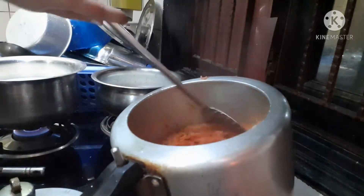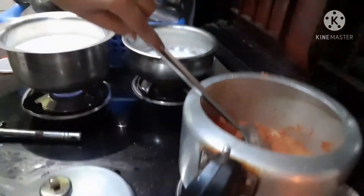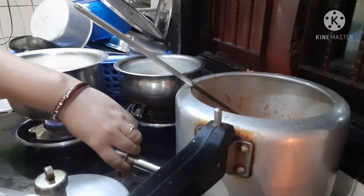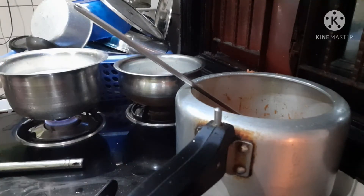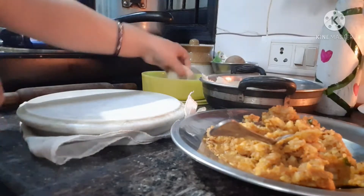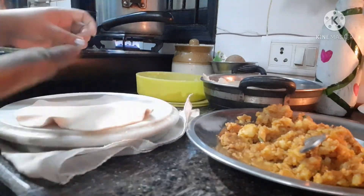We will open the cooker and fix it. Look, the gajar is cut. The gajar is left. We will keep the gajar. Here are the gajar. It will make the gajar.